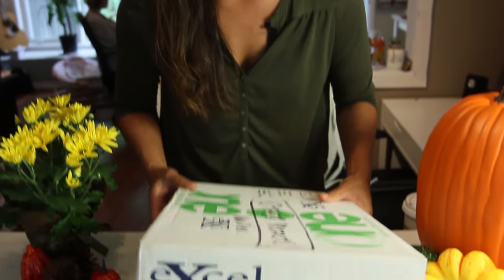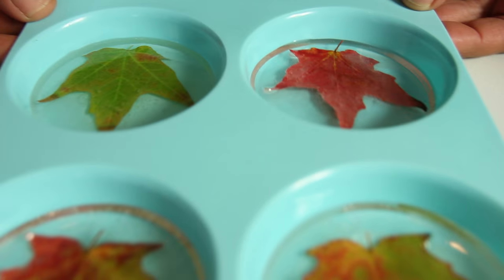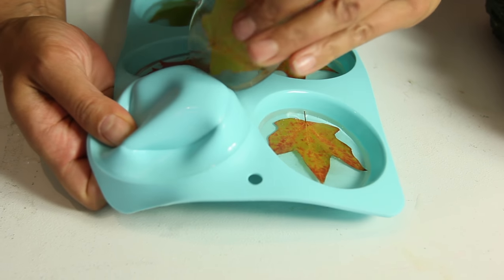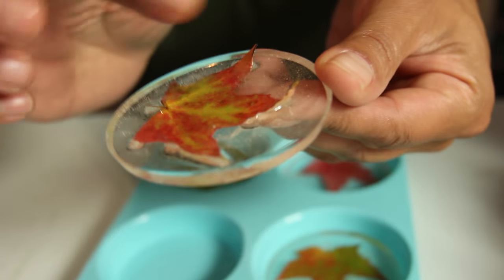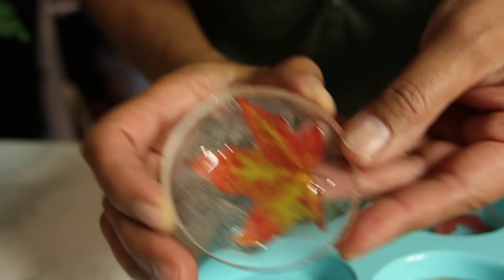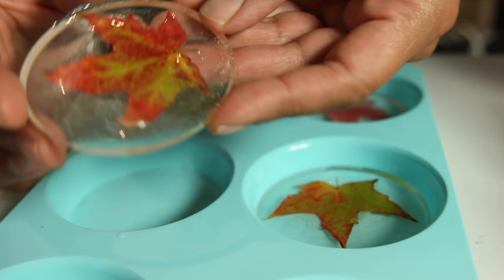We're going to reveal our leaf napkin ring holders — here they are, they turned out beautifully! One beautiful thing about using silicone is how easy it is to just pop these discs out. The leaf is curled, so it has a 3D effect — I think that's really neat. If you don't want that, I'd suggest pressing the leaves in a book for about 24 hours before you resin them.